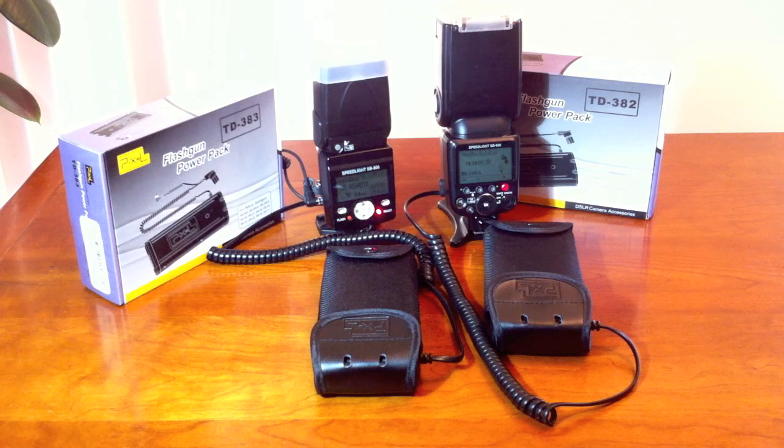A limitation of the TD383 on the SB800 is that it cannot really be used in remote mode with the creative lighting system — it will not use the battery pack to recharge the flash. But the TD382 on an SB900 will in fact use the battery pack to recharge the flash.